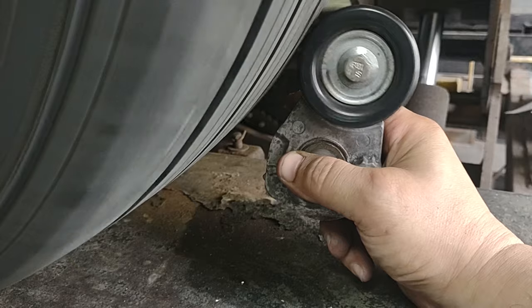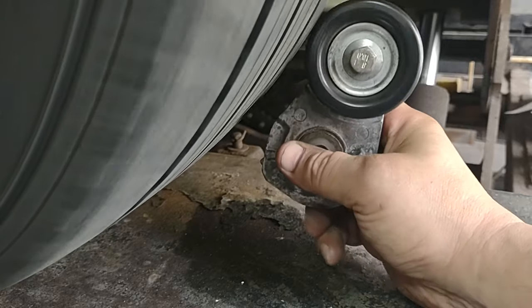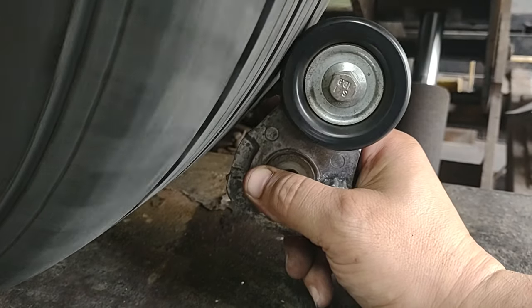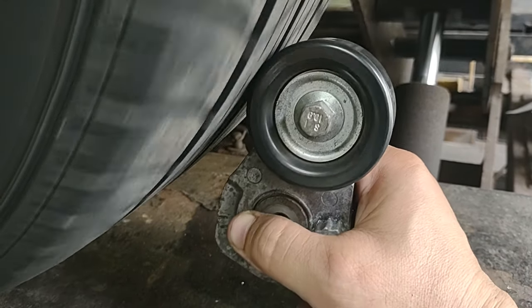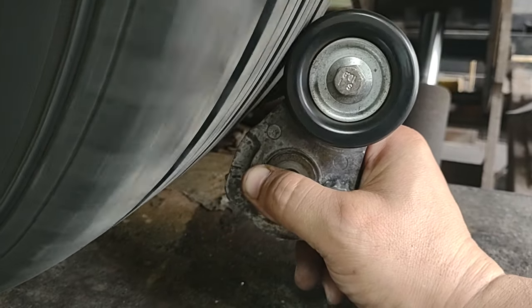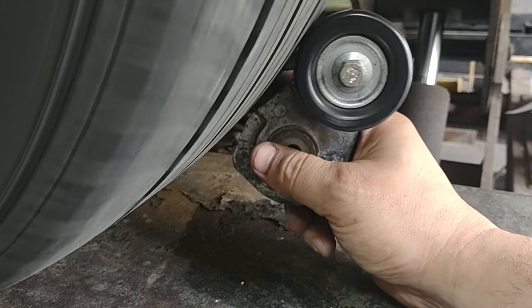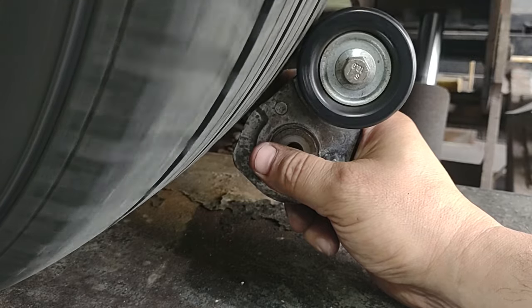See how it jumps — look how it jumps. Here's the middle; you can feel it's more steady, no jumping. Go to the edge again — you can feel there's a bump and there is more noise on this side.